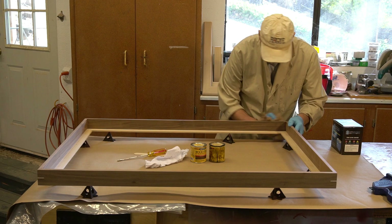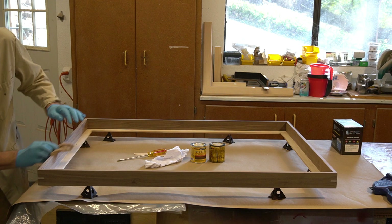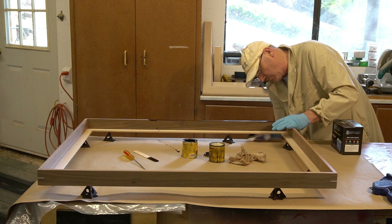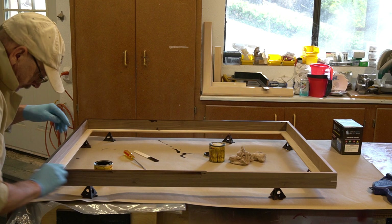When that's done, I go over the entire thing with a tack rag — really just some cheesecloth that has sticky varnish on it. After this it goes very quickly; the stain will go on in just a matter of minutes. I'll let this dry for several hours, and overnight if there's enough time.